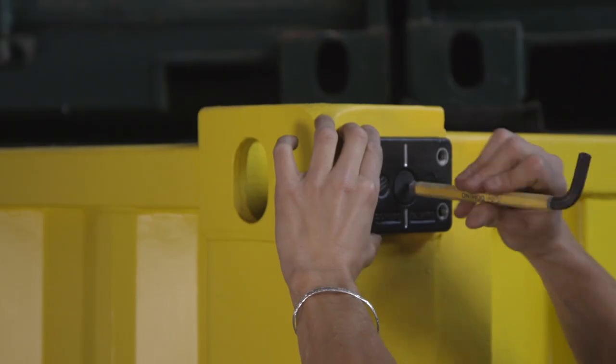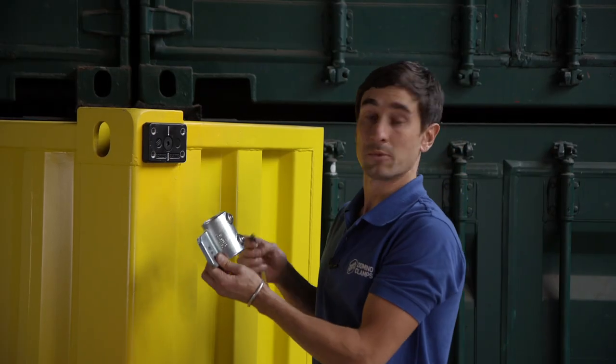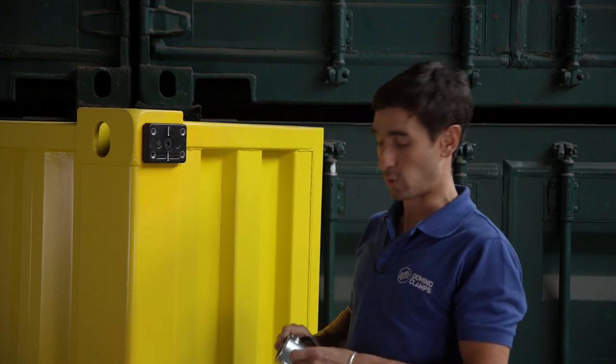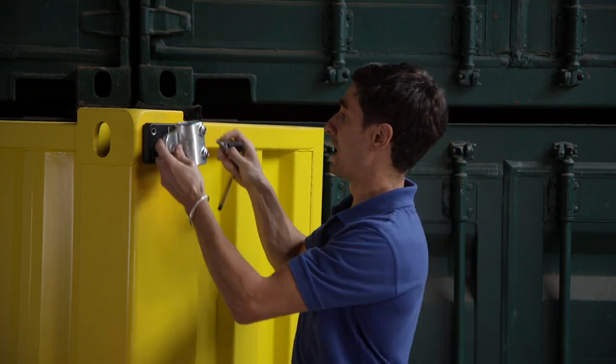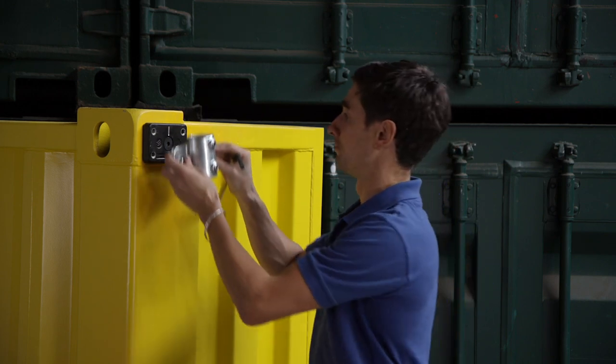So first off I'm going to attach a domino clamp to the top corner of a shipping container. If you haven't seen how to do that already, you can see our one minute explainer video — there'll be a link around about there somewhere. I'm going to line up the tube clamp with either the top set or the lower set of the two M12 threads — doesn't matter which — and then bolt them in using the M12 screws and washers that we provide with each one.